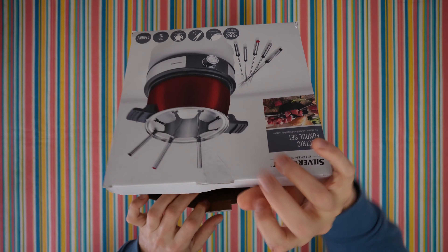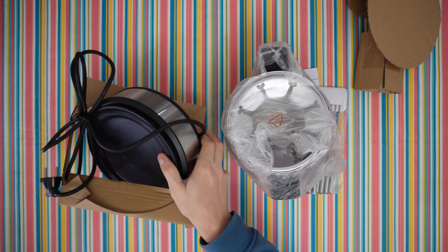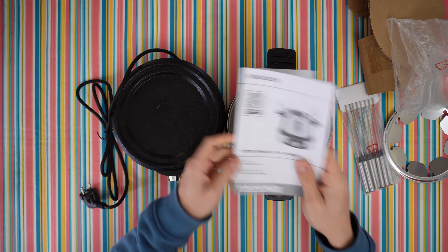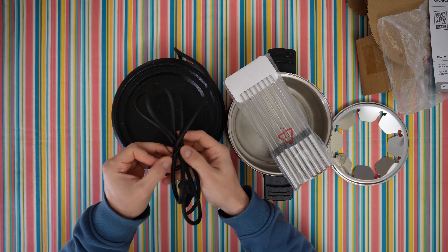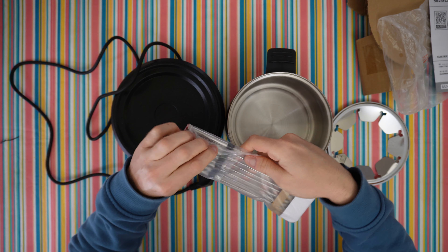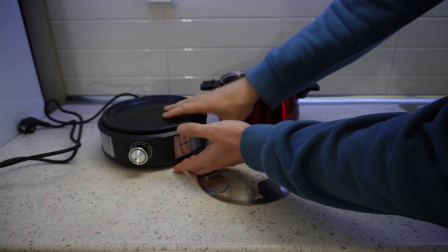Inside we're going to find the manual if you want to read it — your choice — but stay with me and find out all about this product. It comes with 1.5 meters of cable, which is very convenient. I like the cable, the thickness, and the forks.